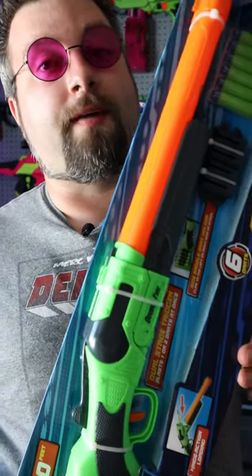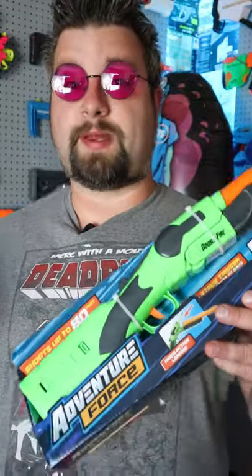I'm Dr. Flux and today we're looking at the Avenger Force Double Fire. If you're looking for a good foam dart shotgun, the Double Fire is great just because it's so cheap and really available if you live in America and have access to a Walmart.